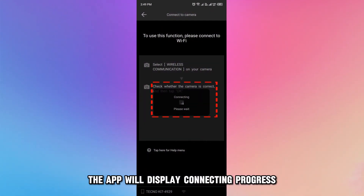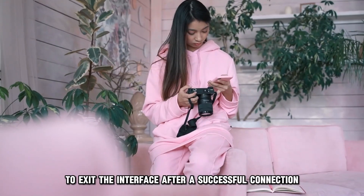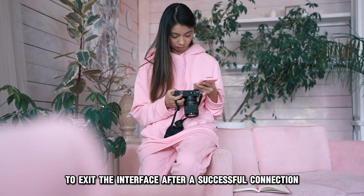The app will display connecting progress. Tap sending completed to exit the interface after a successful connection.